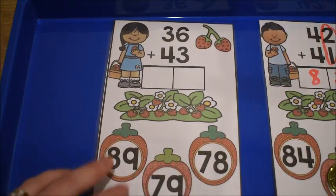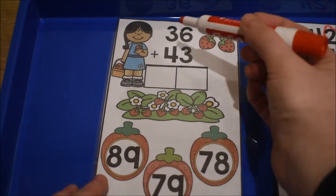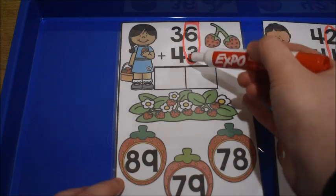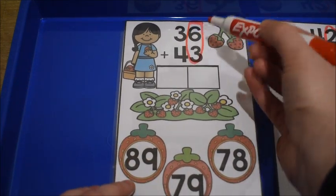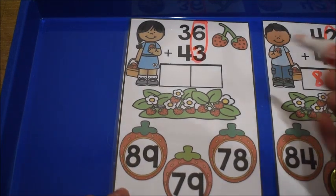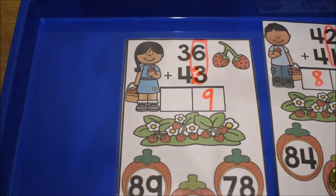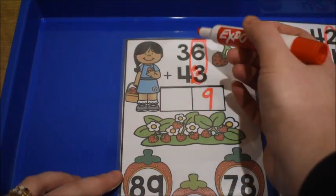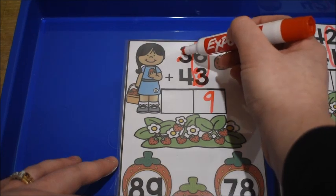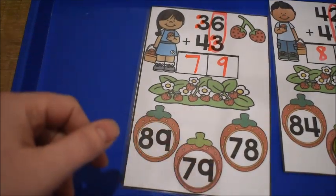If they're having trouble with the addition, we can use touchpoint dots. I have them circle their ones place first because we always add ones first. Start with the bigger number and count up — if 6 plus 3, we start at 6 and count 7, 8, 9. I put the dots on the end of the 3. So 6 plus 3 equals 9. Then we go to the tens place and add 4 plus 3 — start with 4 and count up: 5, 6, 7. Our answer is 79, and we cover it with a manipulative.